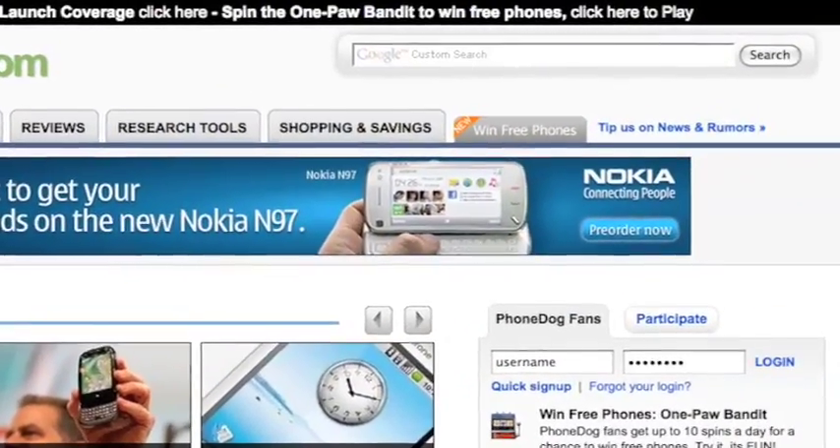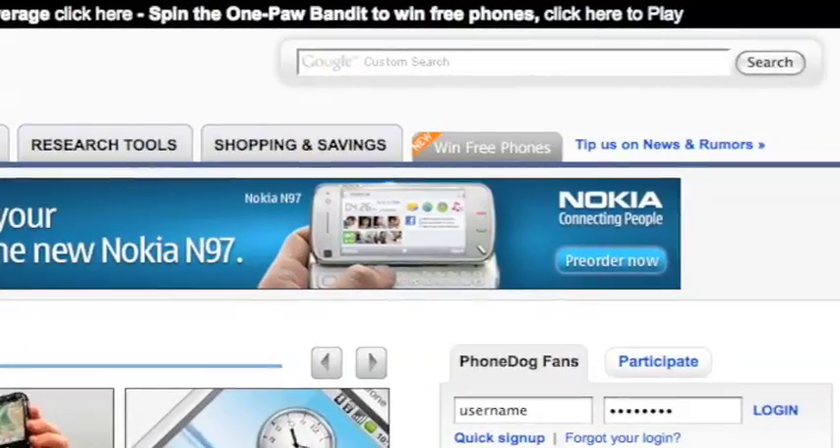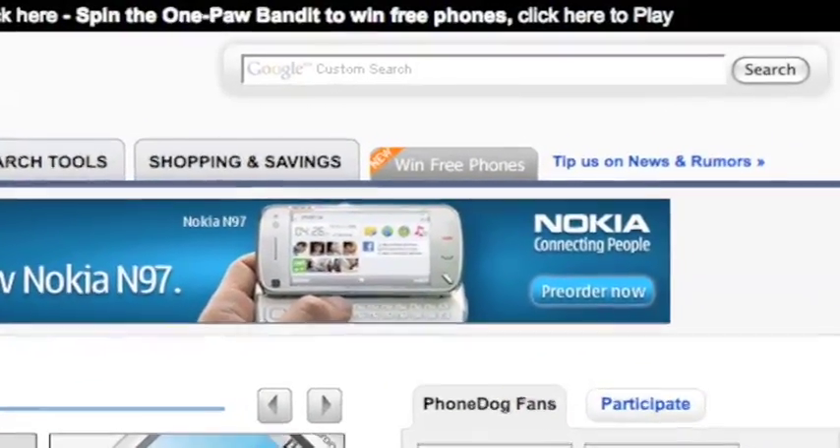Hey, at the end of this video, check out the new PhoneDog.com homepage and spin to win — play the OnePod Bandit. Win free phones.